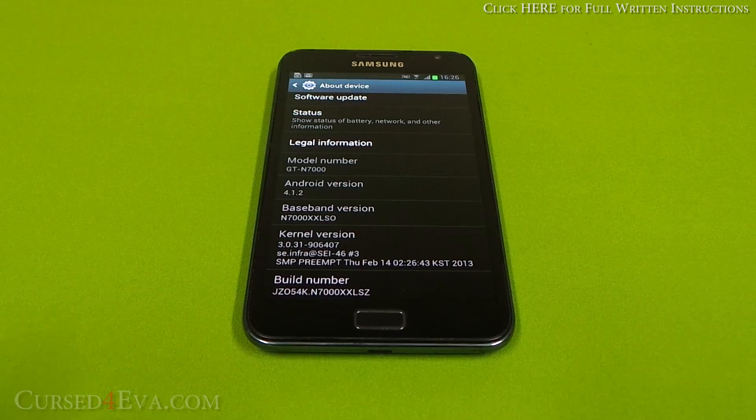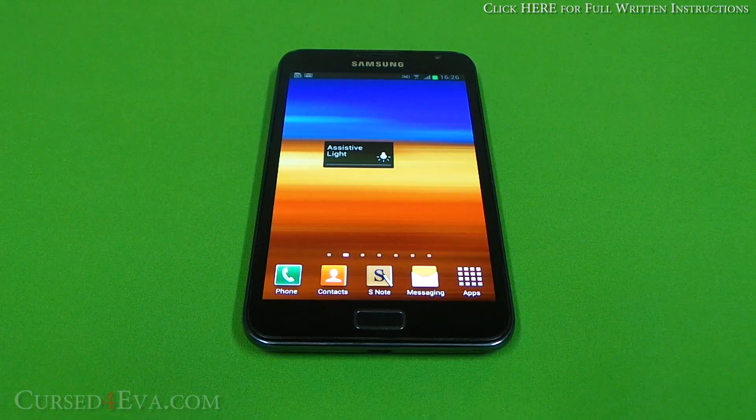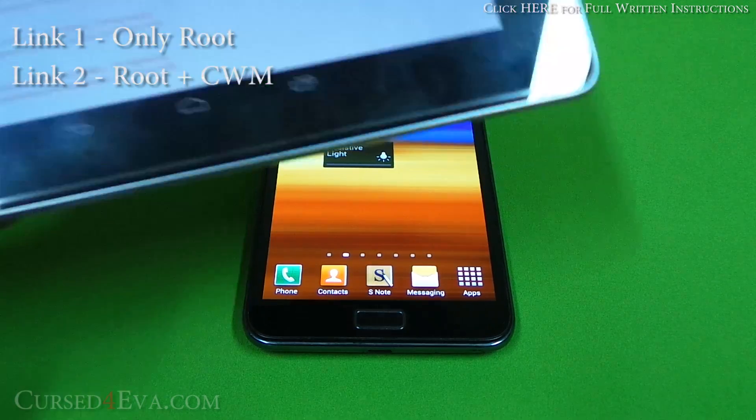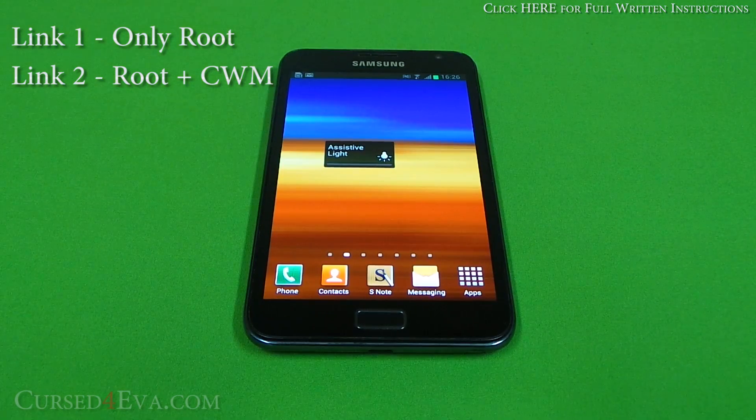Transfer that file to your external SD card — you need a micro SD card for this to work. If you want ClockworkMod recovery and root access, that's the file from link two. If you just want root access and don't want a custom recovery, hit link one and that will give you a signed root file. For ClockworkMod recovery as well, go to the Philz kernel thread on XDA Developers, download it, and transfer either file to the external SD.